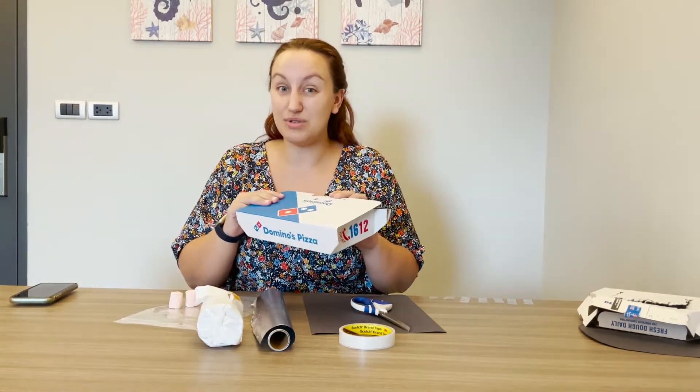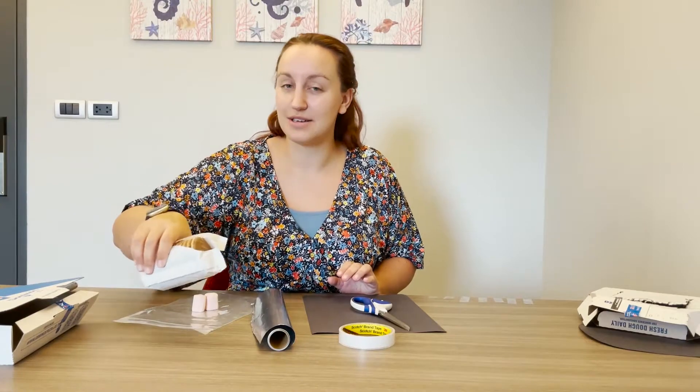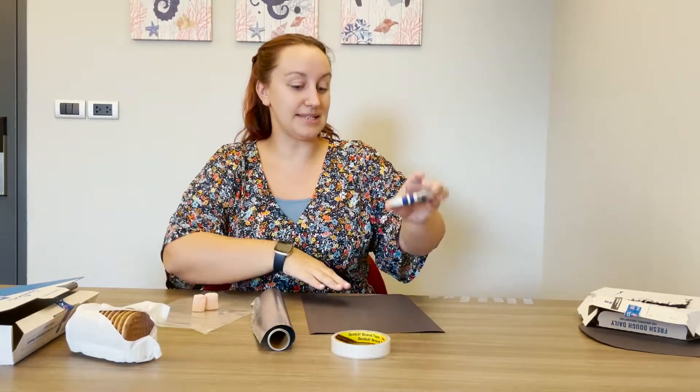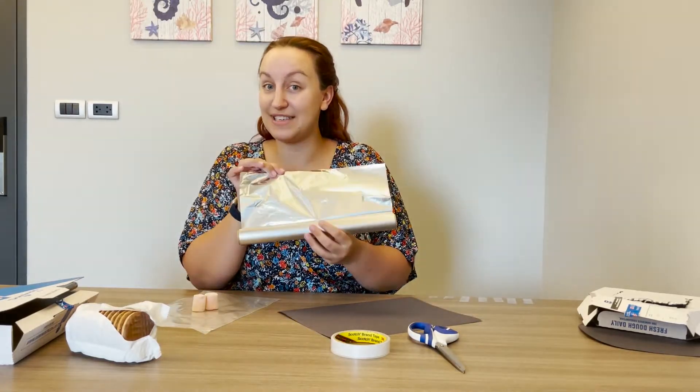Pizza boxes are usually the best. Some marshmallows of course and some biscuits — chocolate ones are the best. Some tape, some scissors, a black piece of paper, and some reflective tin foil.